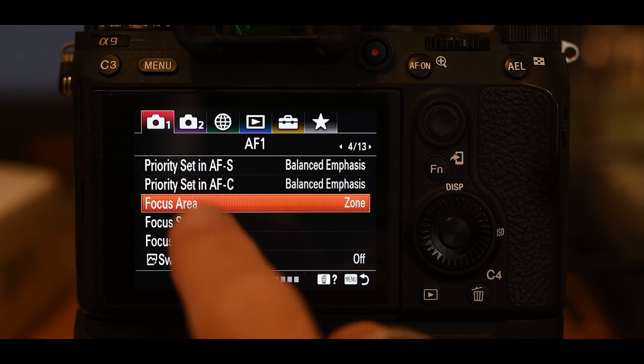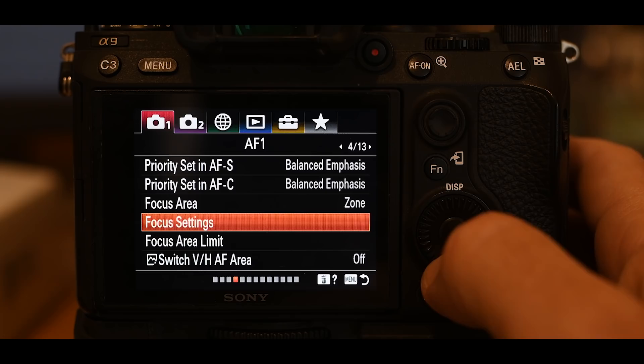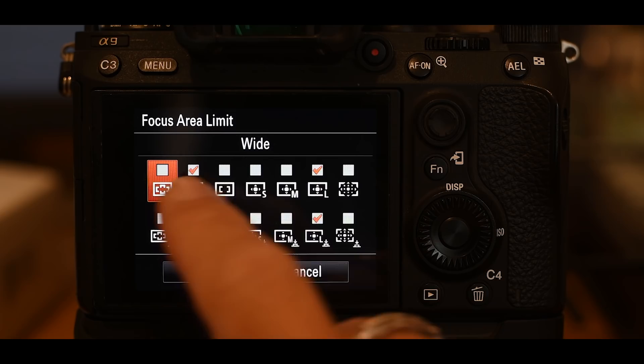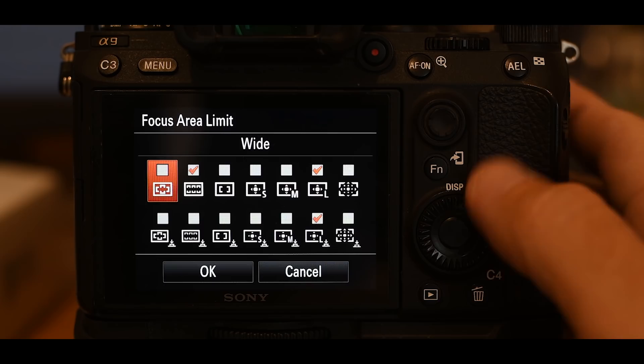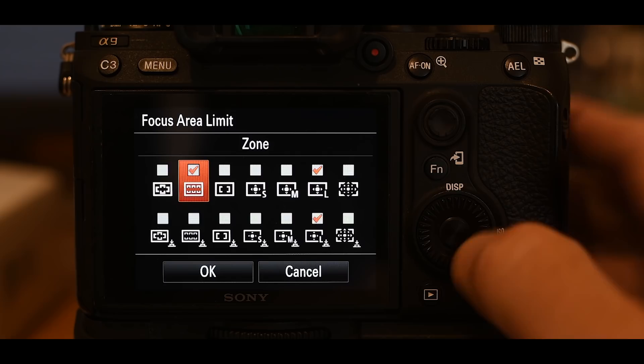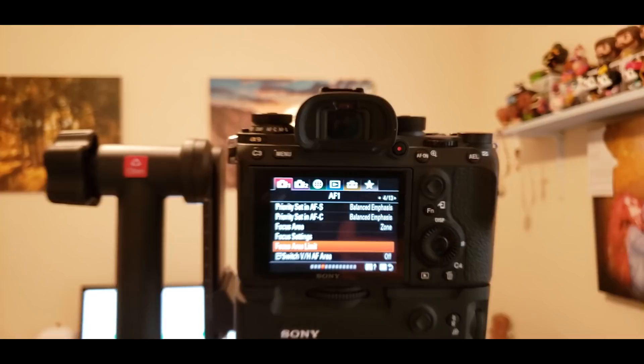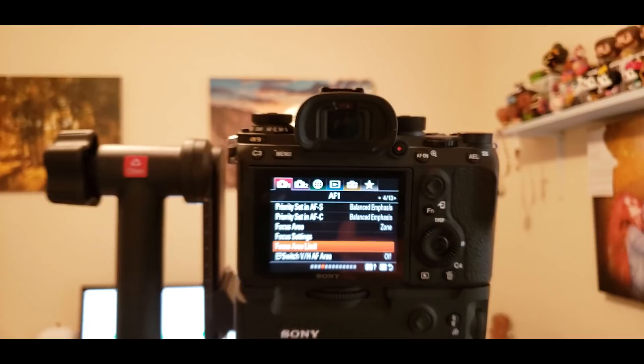Focus area limit is really important. The A9 has a huge number of focus areas, but in my experience I really only ever use a handful — three or four. So we're going to limit the focus areas we can choose from. Come in here and check just three: zone, flexible spot L, and tracking with flexible spot L. I've just removed all the other focus areas, and that's okay — those three do everything I could ever need.